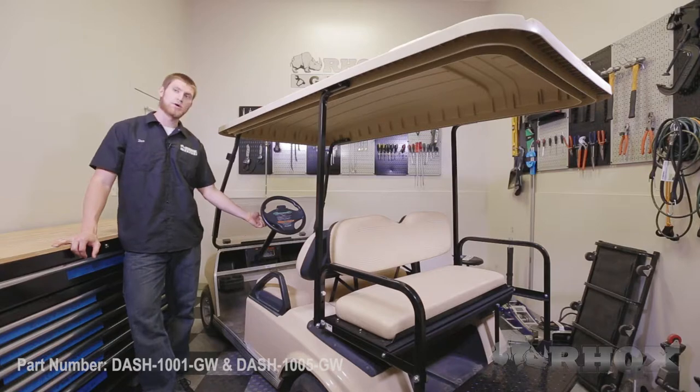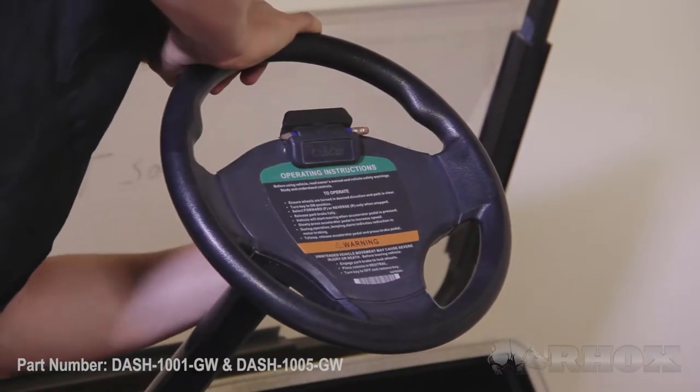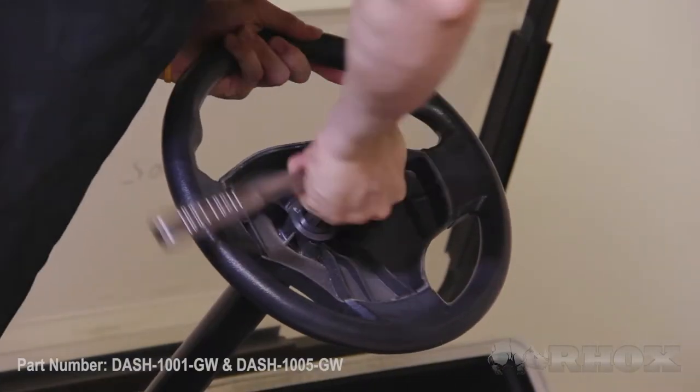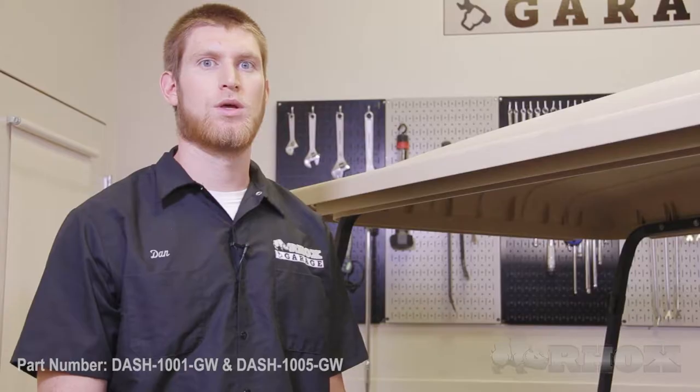Our first step is to remove the steering wheel. There are two 8 millimeter bolts on the back that need to come out, then the front panel comes off and we can remove the steering wheel assembly. Make sure your wheels are straight before you start so everything stays aligned when you reinstall it. If you're having trouble removing the steering wheel, you can use a rubber mallet or a hammer and a block of wood to assist you.